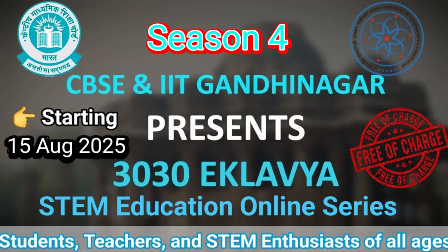Hello everyone, welcome back to YouTube channel MJ Manjady. Today we have a very special update for all students, teachers, and anyone who is interested in science, because the much-awaited Season 4 of 3030 Eklavya has been officially launched by IIT Gandhinagar in collaboration with CBSE.